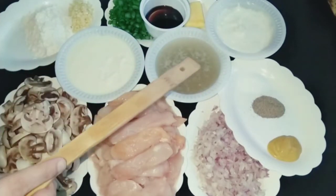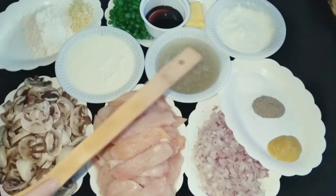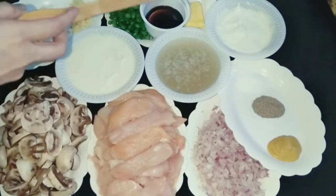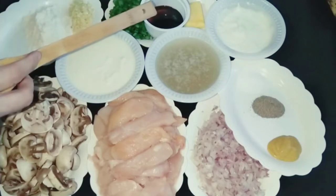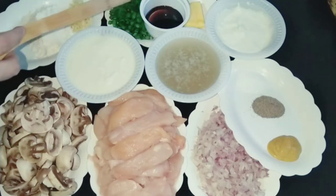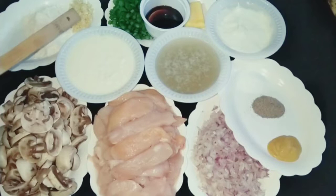1 cup of chicken stock. Sour cream at room temperature. 1 tablespoon of butter. 1 tablespoon of Worcestershire sauce. I have also mixed in some onions and 2 tablespoons of garlic. 2 tablespoons of oil.